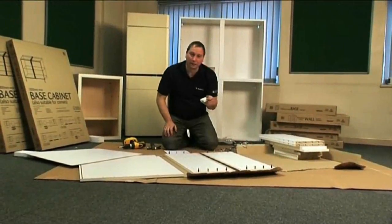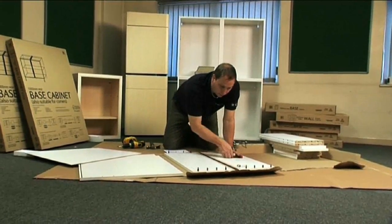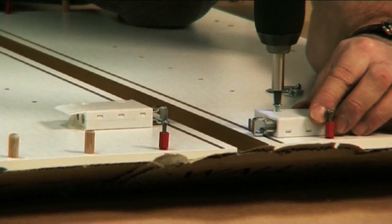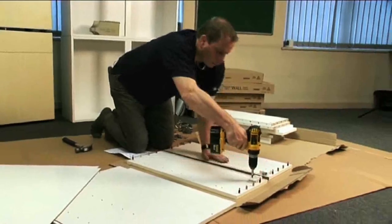Then you take your wall hanging brackets. You have one for the left hand end panel and one for the right hand end panel, and you screw those brackets to your panels using the pre-marked holes that are in your end panels.